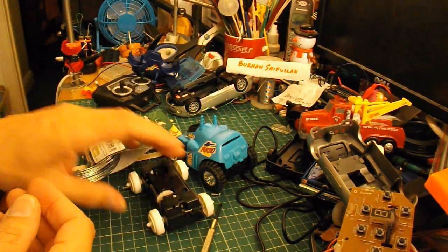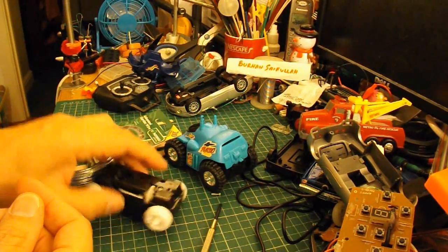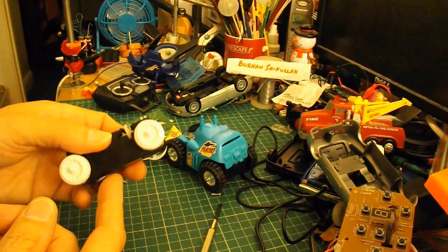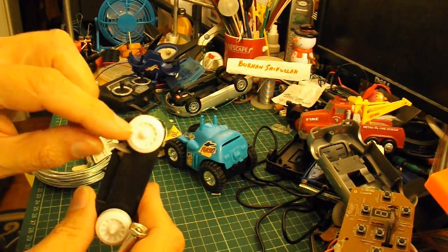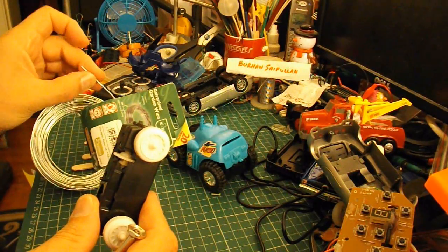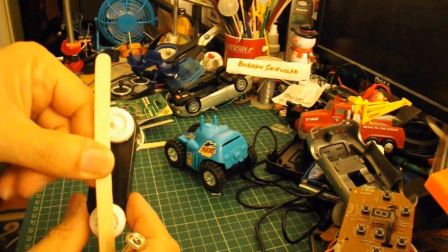I'm not going to show you the full build video, because it's basically a copy of Burhan's work - so I want you to watch his videos to see how to do it properly. But I'm going to drill some holes directly in these wheels and put some little wire pegs in there to stick out, so that I can attach the legs to it.